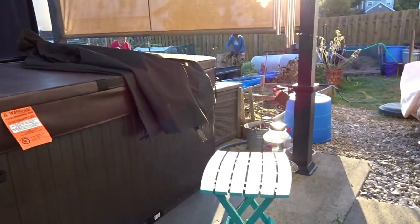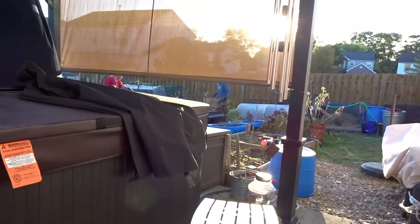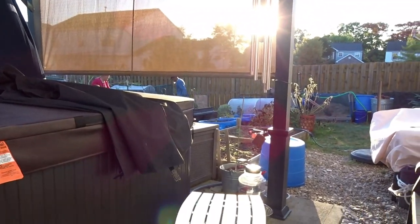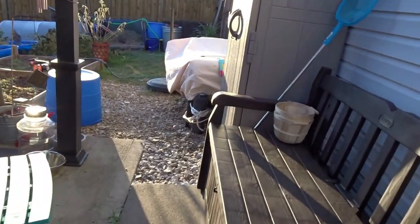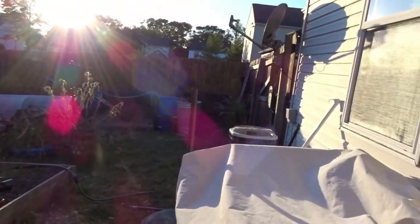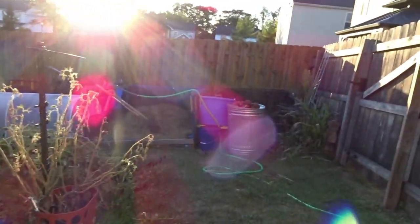Hey guys, this is Mona and welcome to Butterflies Home and Garden. I had planned to do a video a little later on how I smoke and dehydrate my hot peppers. However, Benjamin is out here in the garden getting all the dead stuff pulled and all of that good stuff.